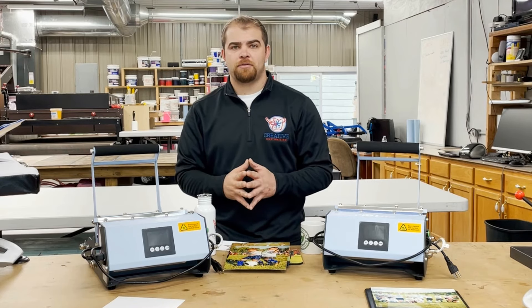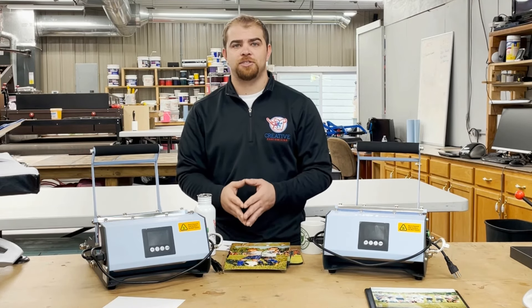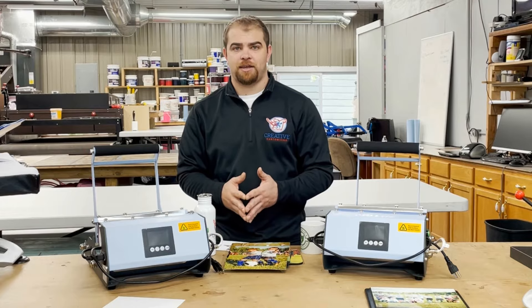If you have any questions about how sublimation works or anything else about the decoration process, please do not hesitate to contact us. Thank you.